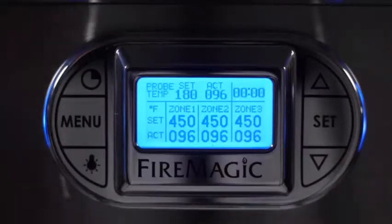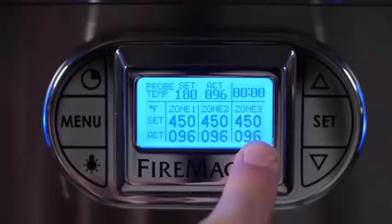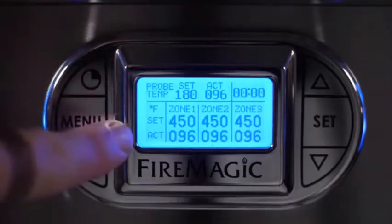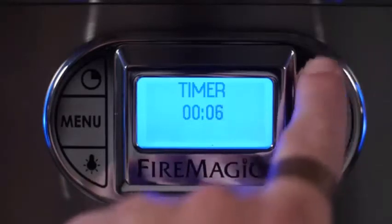The digital thermometer of the Echelon Diamond Series displays various heat zone temperatures of your grill, and offers the ability to set target temperature alarms for the heat zones and the meat probe. Another nice feature is an integrated timer, making it easy to track your cooking progress.